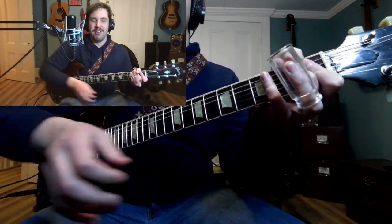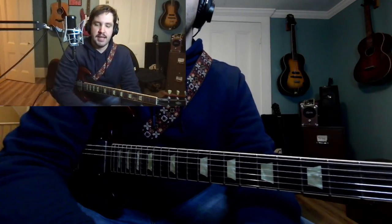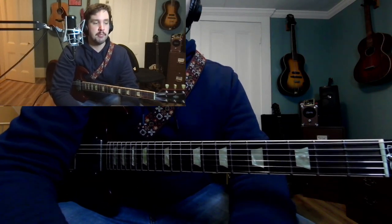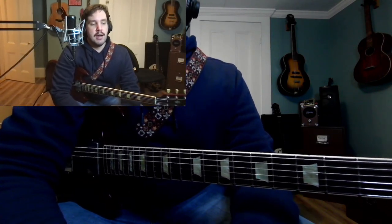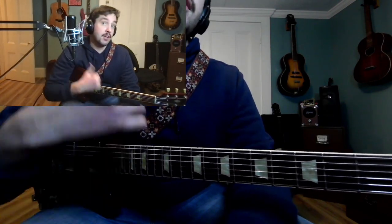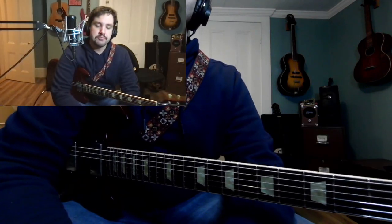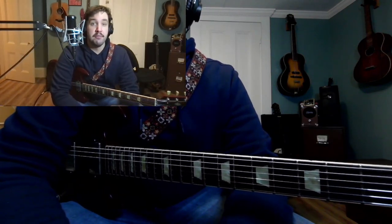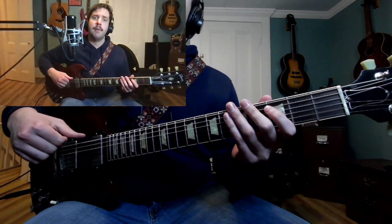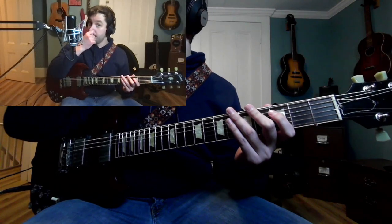Hey everyone, Jared Garnaud here. Today's lesson is going to revolve around rasciatos, which is a flamenco technique. It's pretty cool — something you hear Derek Trucks do. A good example would be on the song from the live DVD Song Lines, the version of 'For My Brother.'